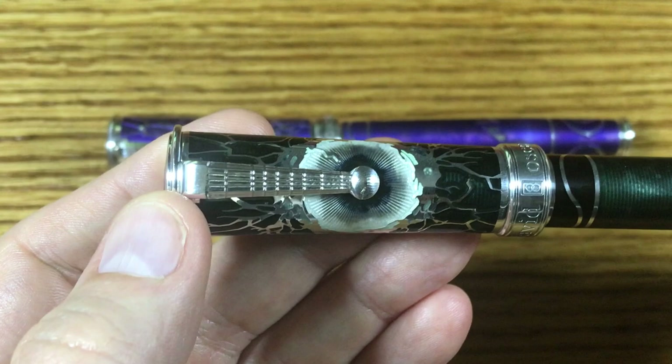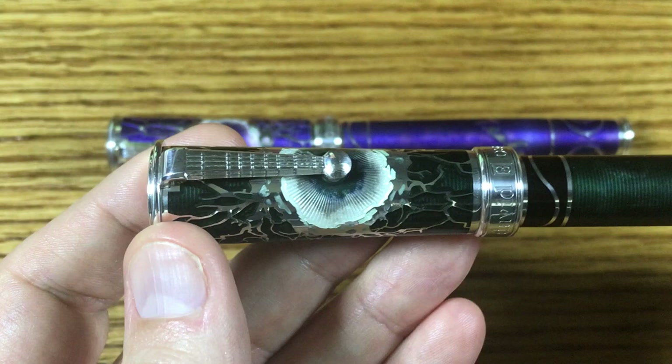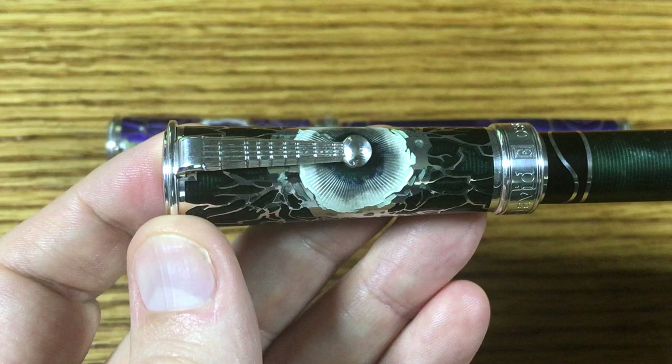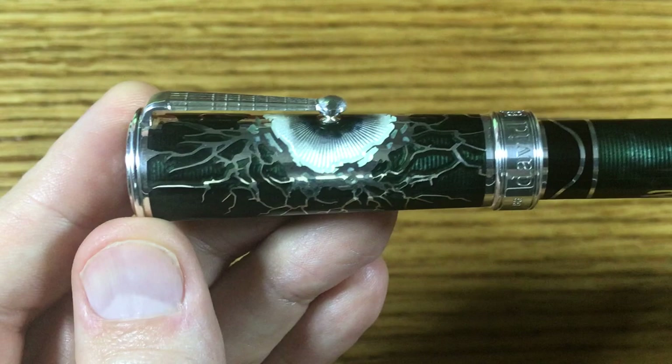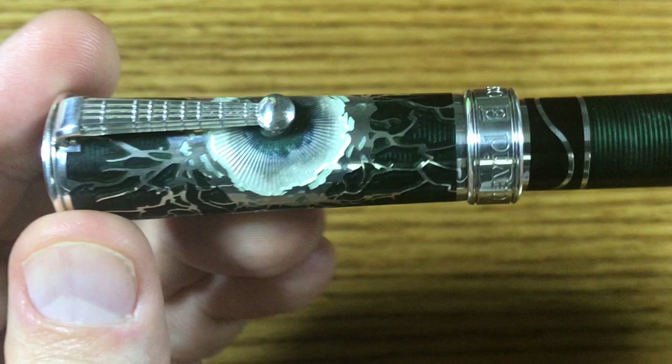First we'll look at is the clip. This is the Wardenclyffe facility, also known as the Tesla Tower. Nikola Tesla had this constructed on Long Island, primarily to do wireless transmission studies. The clip is shorter than normal for David's pens. This is done intentionally to kind of serve as the center point or the focal point for this explosion of electricity coming out from there. It's just a wonderful effect.